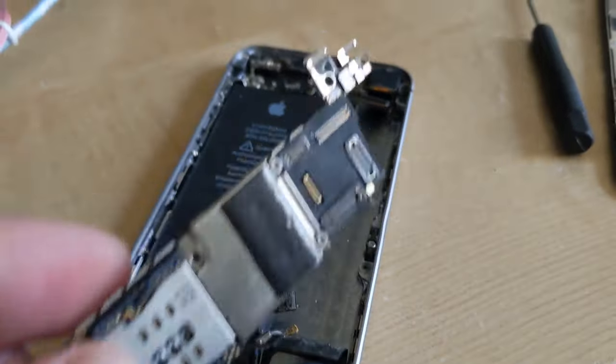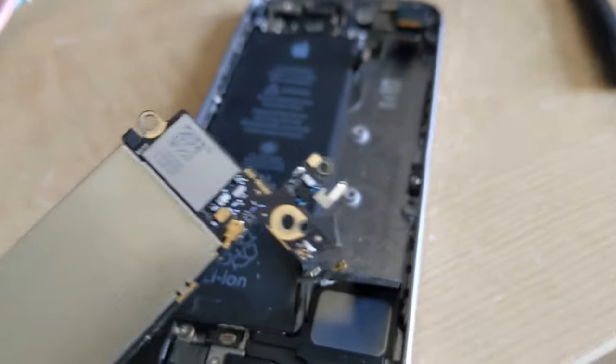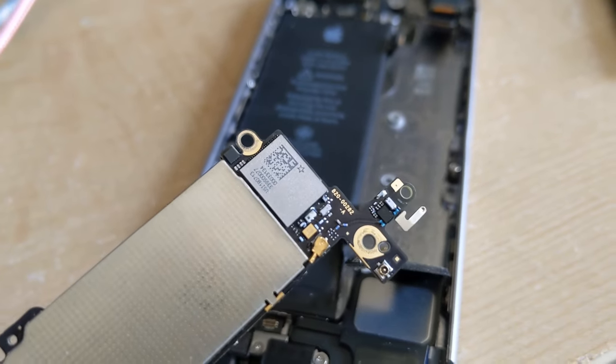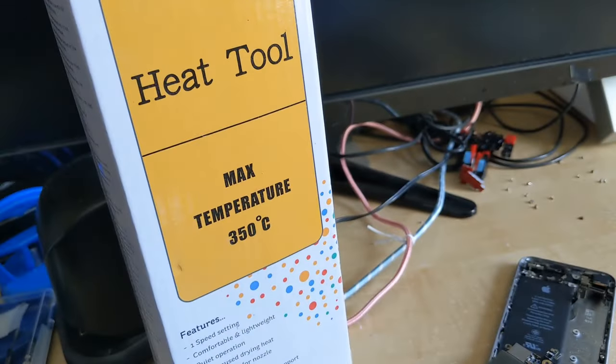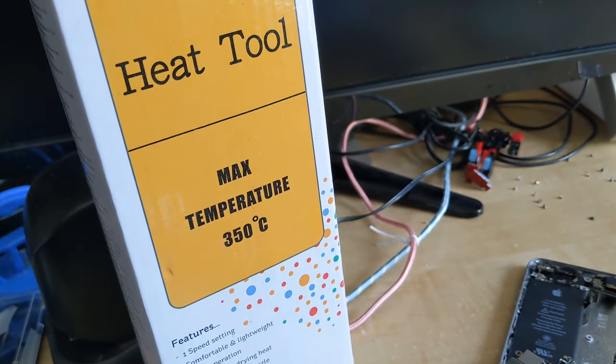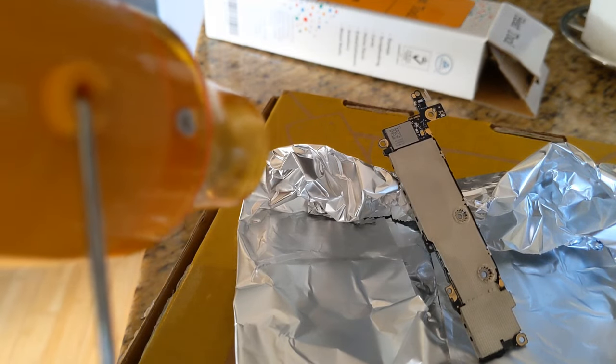Taking off the main board. The goal is to heat this chip up over here. I have my heat tool, so let me go do that — I'm gonna heat gun it for a few minutes.